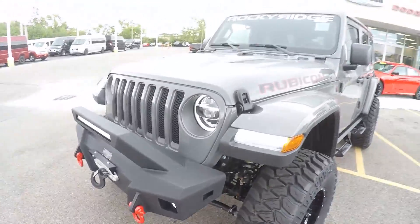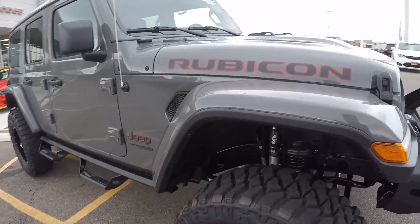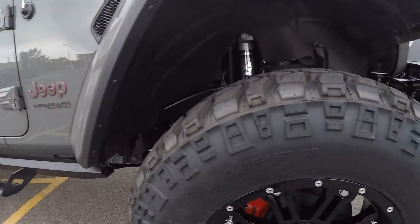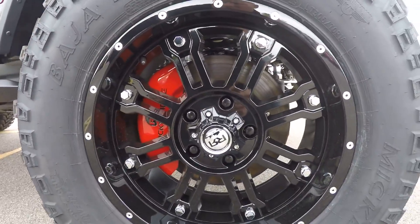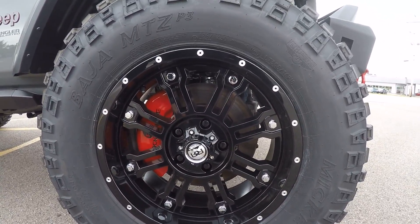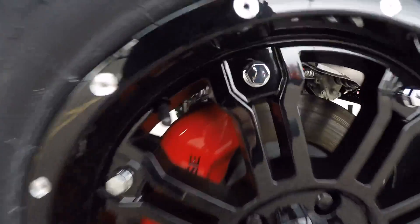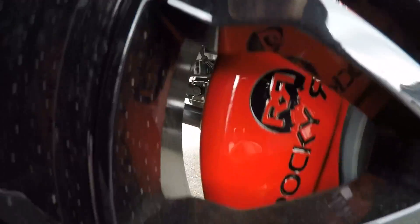It's pretty quiet, right? Three-inch suspension lift. Baja MTZ Mickey Thompson tires — these are an all-terrain — on 18-inch gloss wheels. We've got red brake caliper covers.